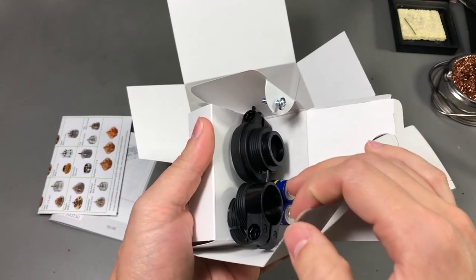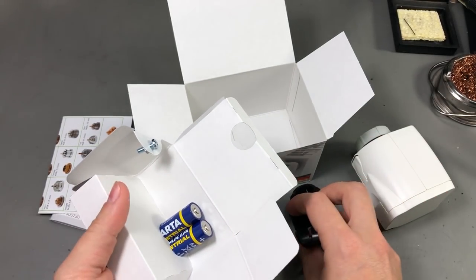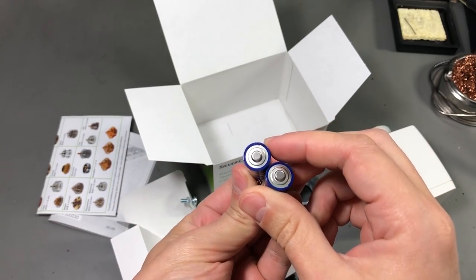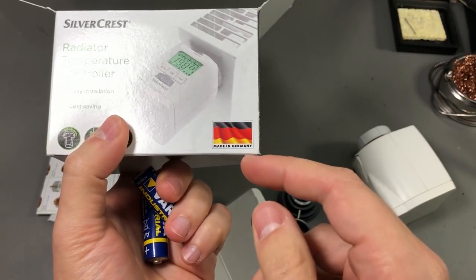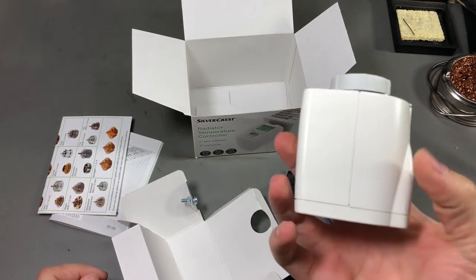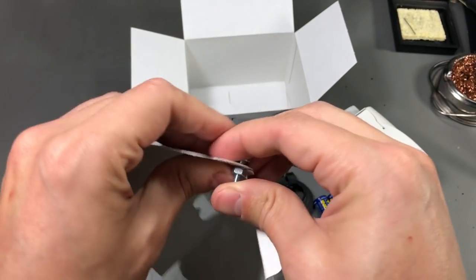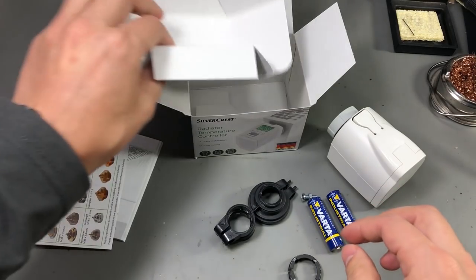The box said batteries are included, and in here we have a couple of adapter rings. Surprisingly, they included Varta industrial AA alkaline batteries — you don't get Varta batteries too often. It's hard to believe how they can build and ship something like this from Germany for just $15 retail price. They also give you a screw, which I'm guessing is used to hold the adapter rings.